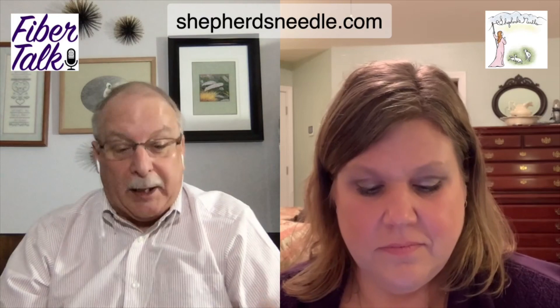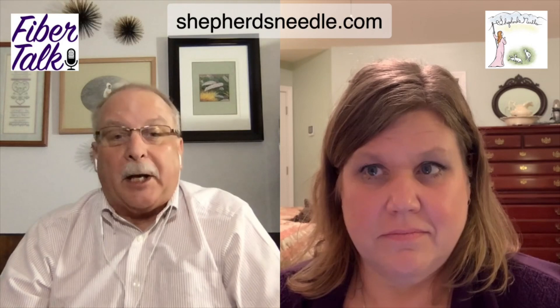Aida is kind of the standard. I think we all started on Aida at some point if we did cross stitch. It's very good for beginners to learn on Aida, just to kind of get the feel of how to cross stitch.